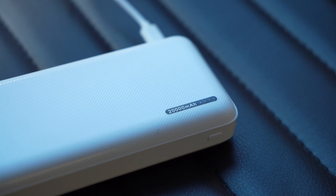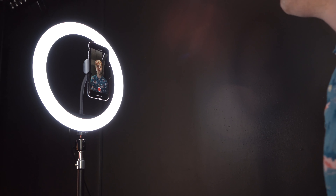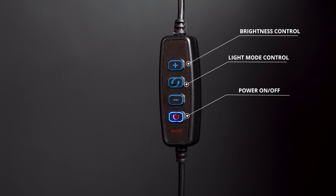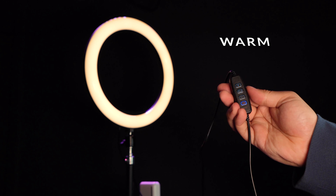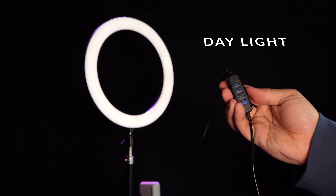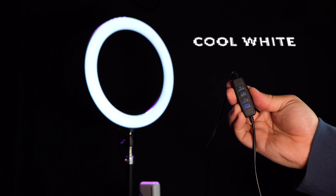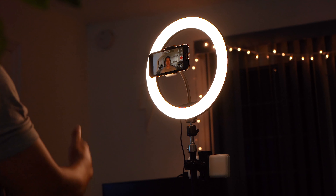The power bank also comes with a USB charging cable so you can charge it while you're not using it. Once you have the light powered up, all the controls for the light are built into the wired remote, so you can control the brightness, power it on and off, and cycle between three different light modes: warm, which is recommended for indoor use; daylight for outdoor use; and cool white for either indoor or outdoor use. Of course, these are just suggestions, so feel free to use any of these modes and adjust the brightness to your preference.